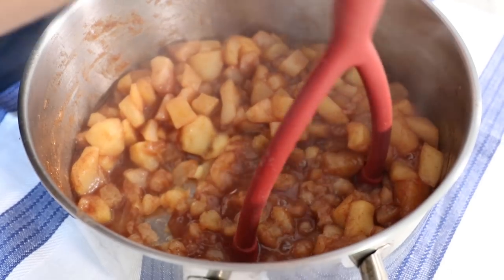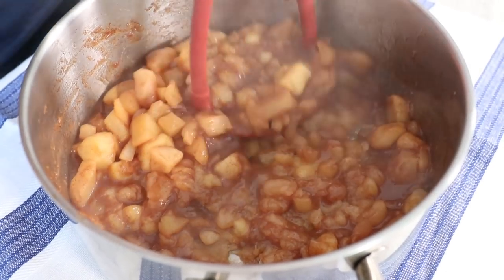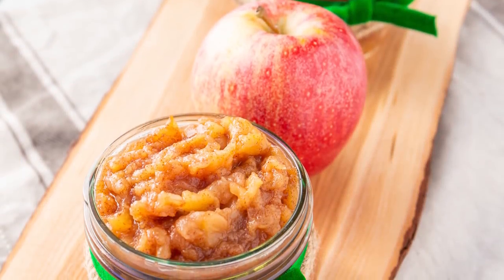If you want a chunkier applesauce use a potato masher, and if you want a really smooth applesauce use a blender or an immersion blender. And there you have it — your finished applesauce.